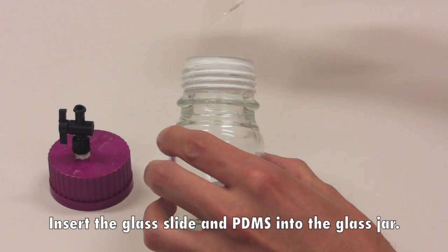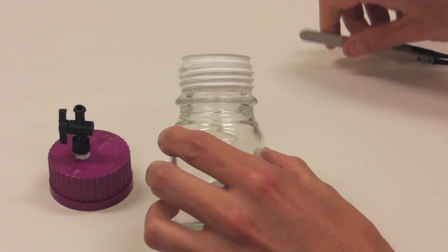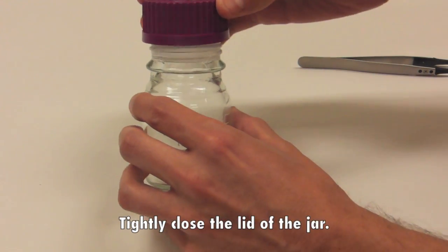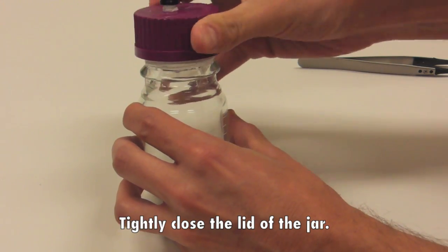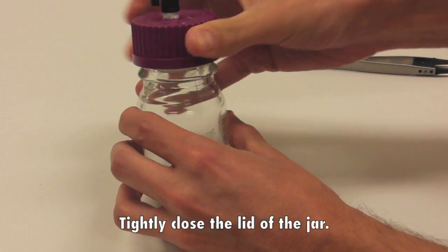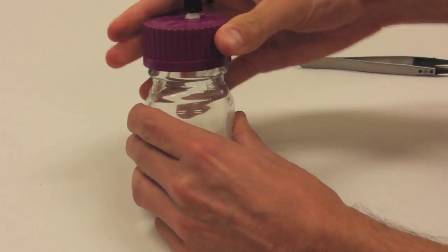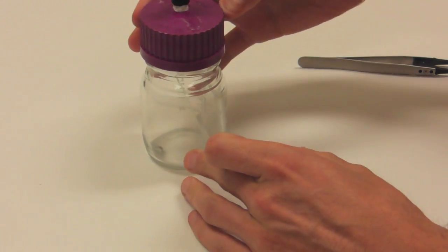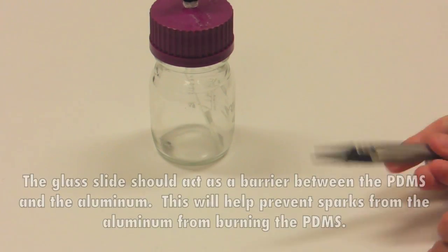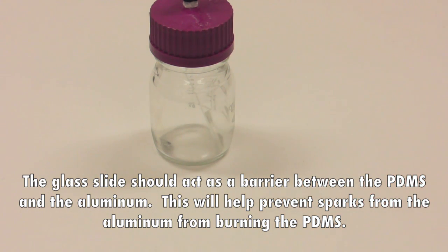Insert the glass slide and PDMS into the glass jar, then tightly close the lid. The glass slide should act as a barrier between the PDMS and the aluminum, helping prevent sparks from the aluminum from burning the PDMS.